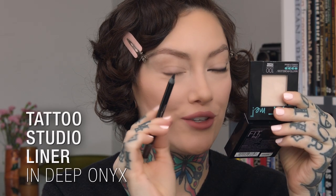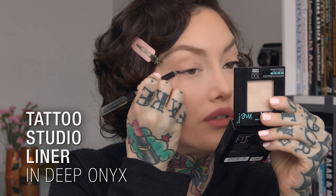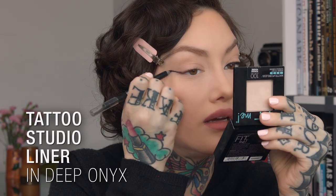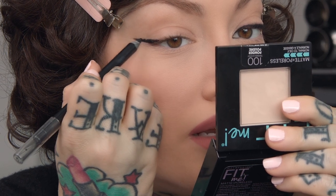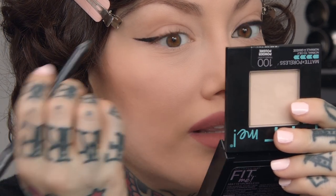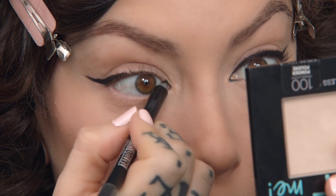So I think my face is pretty much done. We're going to start with the Tattoo Studio Pencil, and I'm just going to start to bring out my wing. I always love to trace out with the pencil because it sort of takes the anxiety away from making it so perfect with a liquid liner. So you can start there.